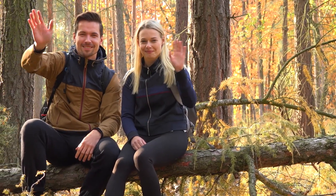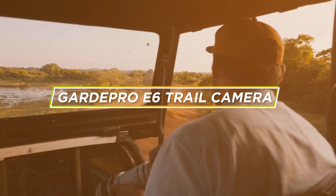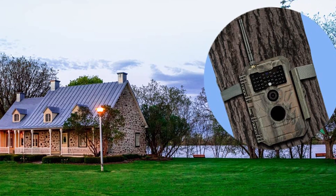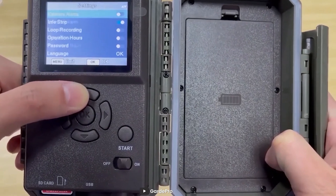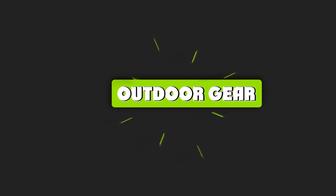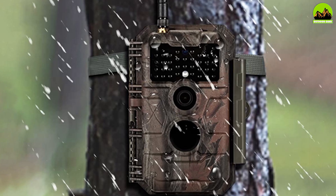Hello everyone and welcome to this comprehensive review of the Guard Pro E6 trail camera. If you're an avid outdoorsman or nature enthusiast, you are going to want to stick around for this one. In this video we are going to be taking a deep dive into the Guard Pro E6 trail camera and giving you our honest thoughts on its performance, features, and overall value. So let's get started.